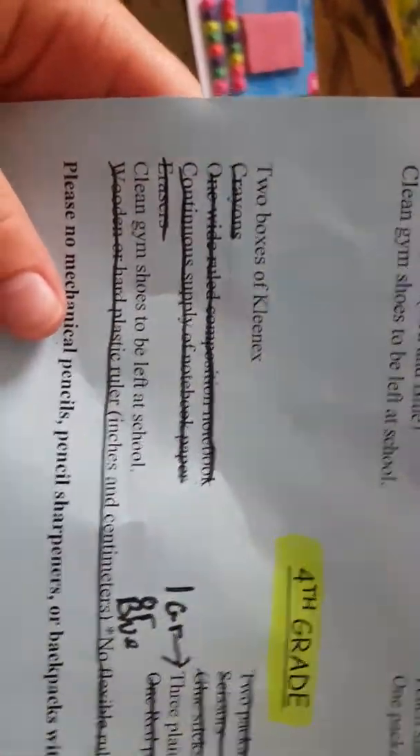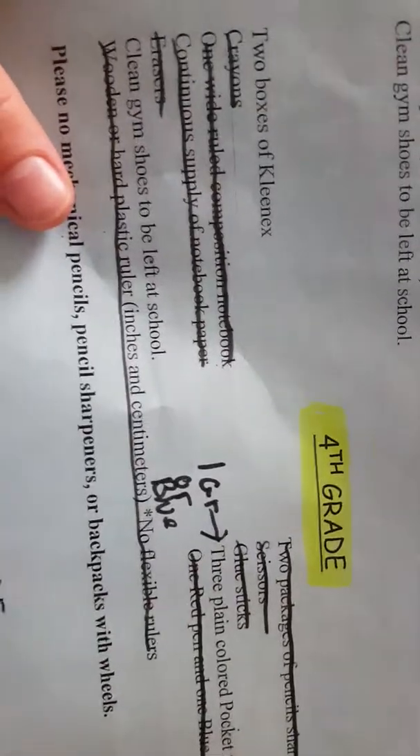This is for Woodview Eagles and Napanee on 4th grade. There are still some things you need to get that I didn't show. After looking at the list, here's what else you'll need: two boxes of Kleenex, crayons, one red wide-ruled composition notebook, a continuous supply of notebook paper, erasers, clean gym shoes to be left at school, a wooden or hard plastic ruler with inches and centimeters — no flexible rulers. No mechanical pencils, pencil sharpeners, or backpacks with wheels. Two packages of sharpened pencils, scissors, glue sticks, three plain colored pocket folders, and one red and one blue pen.